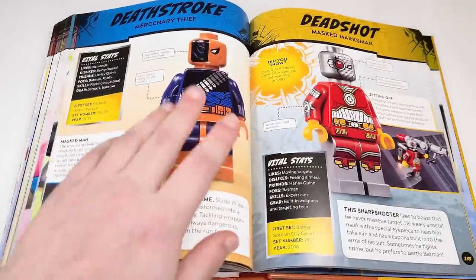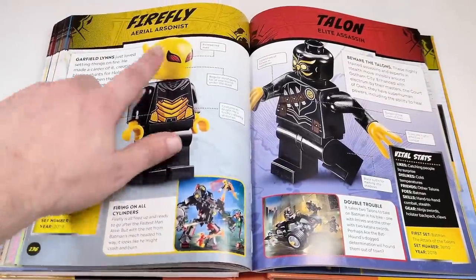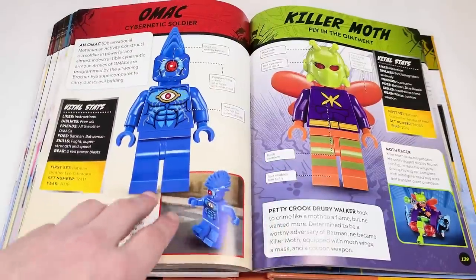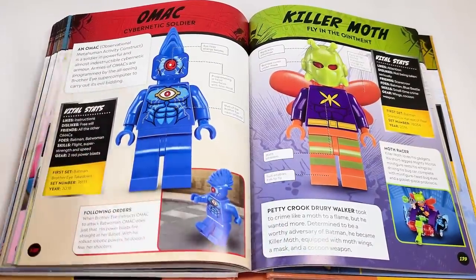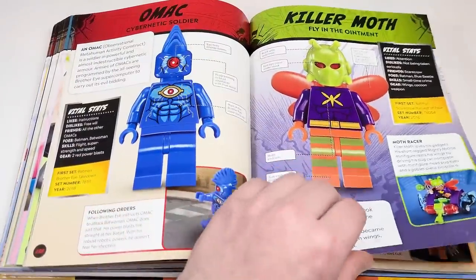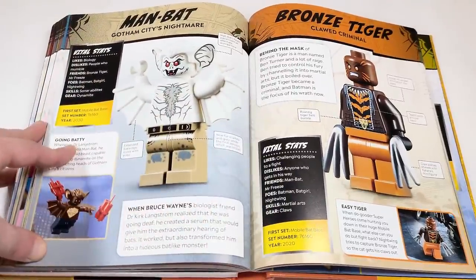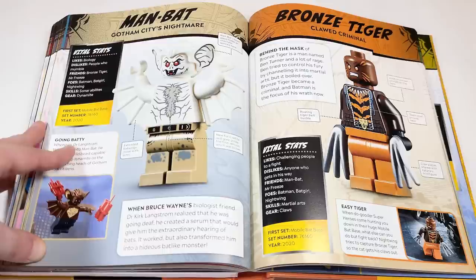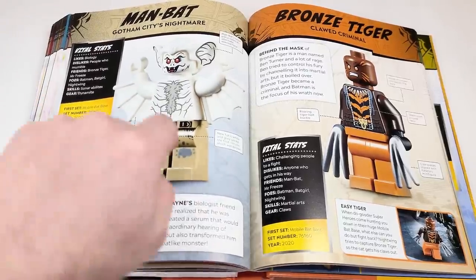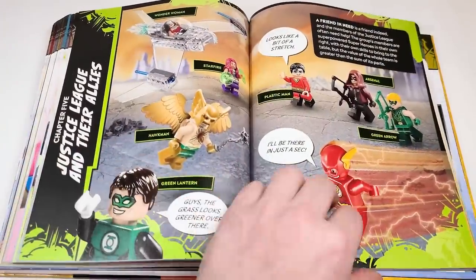Captain Boomerang, Deathstroke, Deadshot — love all those figures. Firefly as well — the very first piece to use that helmet. We've got the Talons from the Court of Owls — I really want the Court of Owls to come back in sets. The OMAC virus. Killer Moth in the Mighty Micro version. The last version of Man-Bat from 2019 or 2020. We've got the first appearance of Man-Bat and Bronze Tiger from that very same set.